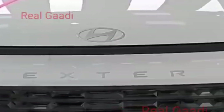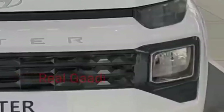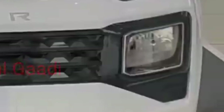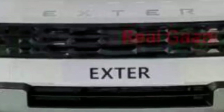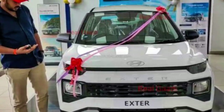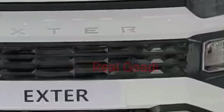In the DRL position, a halogen indicator has been placed. You will also not get a projector setup in this car, so the headlights are halogen as well. However, the best part is that a skid plate is given in this variant, which gives the front profile a bolder look. The parametric grille design is also the same as you see in the other variants.